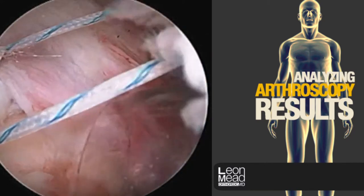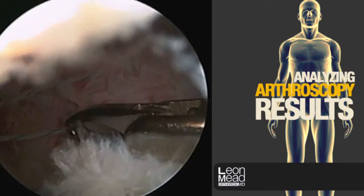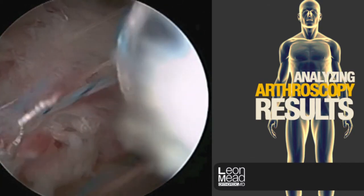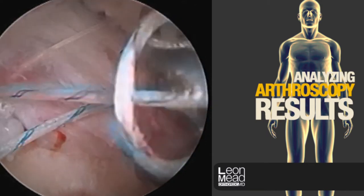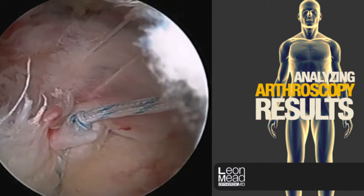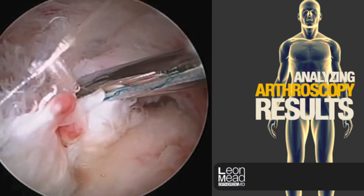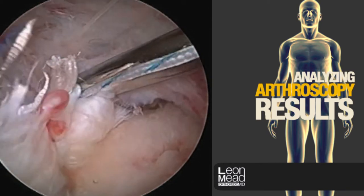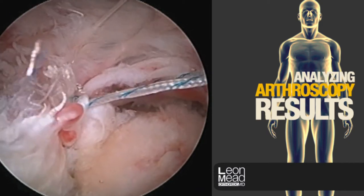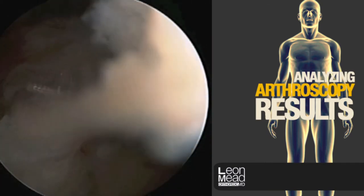Now we are going to tie the sutures, starting on the outer edge first. We'll grasp two limbs of each suture — they all start to look alike, so it's important that we grab the appropriate one. The sutures are tied outside of the body using a self-locking sliding knot. The six-finger knot tyer will help secure it fully and hold it in place while a second suture limb is tied to lock it. We then tie a series of arthroscopic square knots to augment this, and cut the suture.